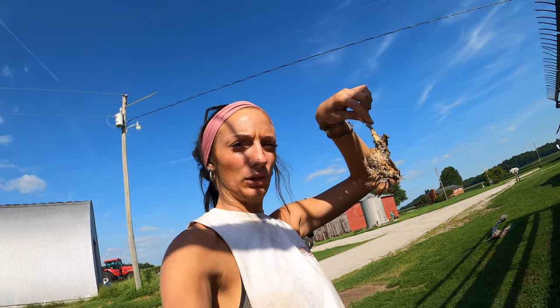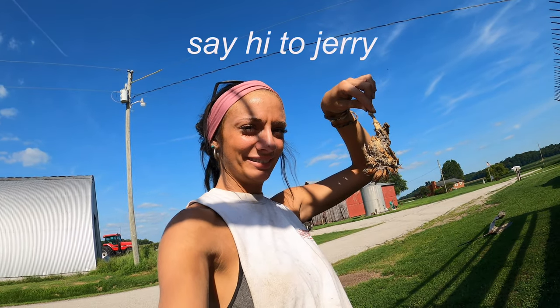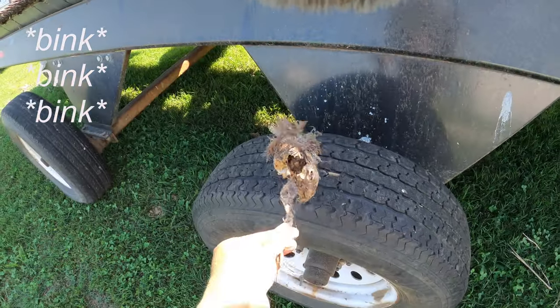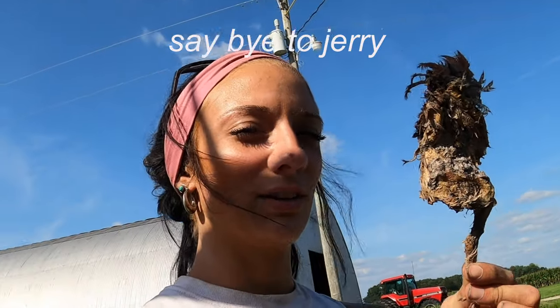This is me and my new pet bird, Jerry. He's stiff — looks like a chicken leg. Rest in peace, Jerry. Anyway, thank you guys so much for watching. Be sure to check out all my social media accounts linked below and check out my merch at farmergrace.com. Talk to you guys next time, bye!